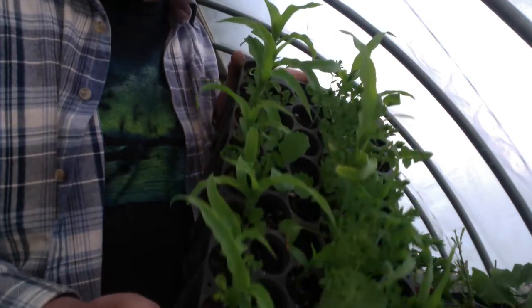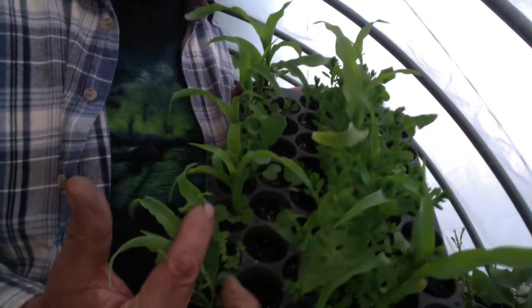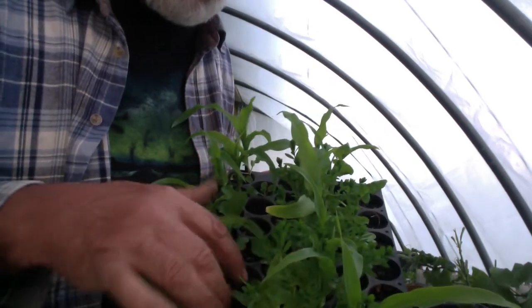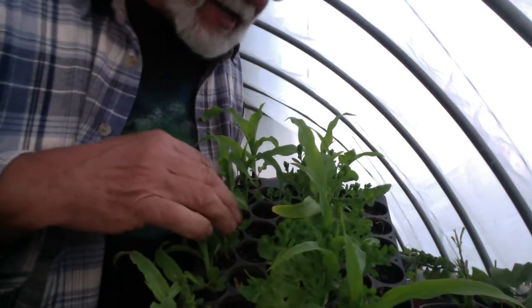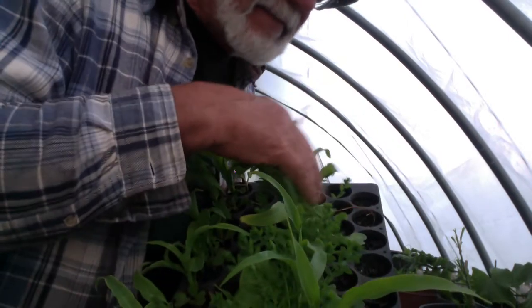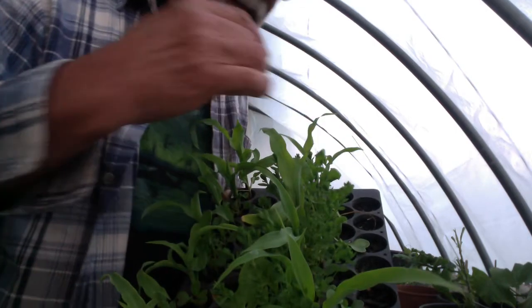You can see germination did not do that well. I've got one corn plant that grew, there's a few things sprouting. I've got a radish down here, another radish over here. But everything else has stayed.